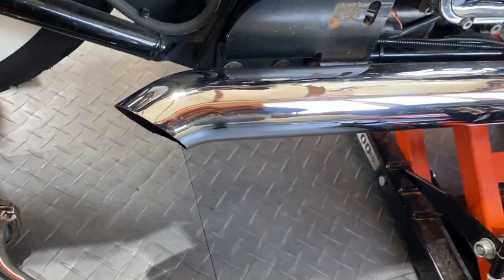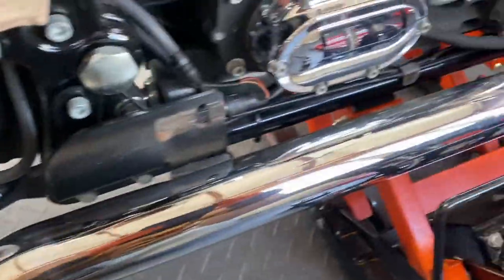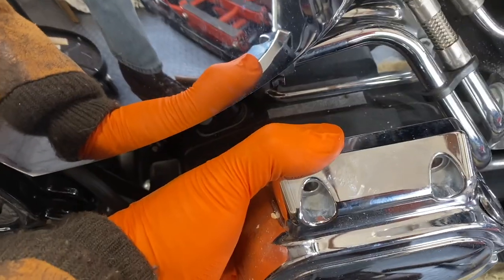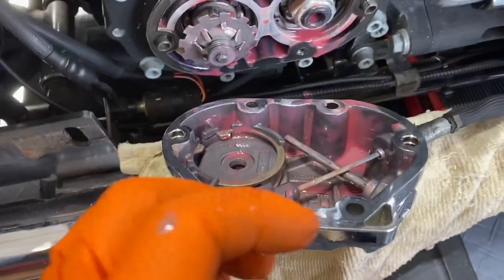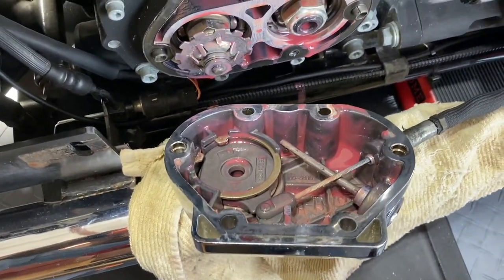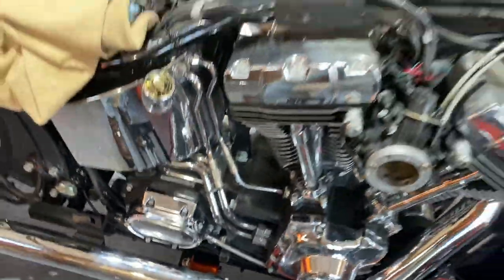I'm going to attach the clutch cable next. To get to your gearbox, in my case my top pipe had to come off — these are Samson Street Sweeper true duals. Here's your gearbox, here's where your clutch cable feeds in. The clutch cover is what you've got to take off — sometimes these things are stuck, you've got to use a dead blow or a piece of wood and a hammer to get it out. This is the clutch cable that you're going to be replacing — there are some good videos on YouTube that show you exactly what to do.